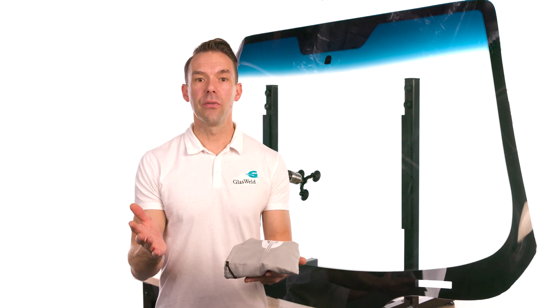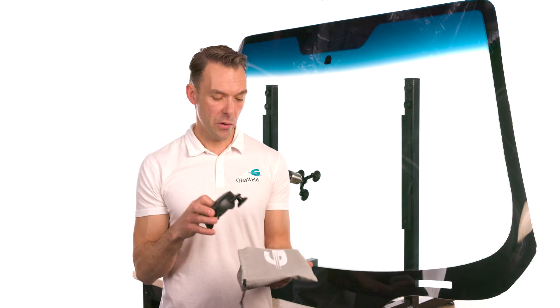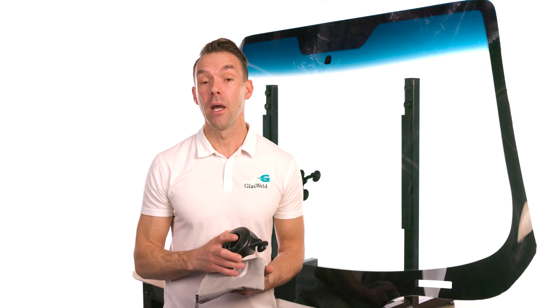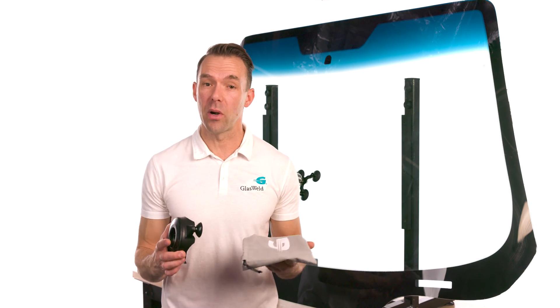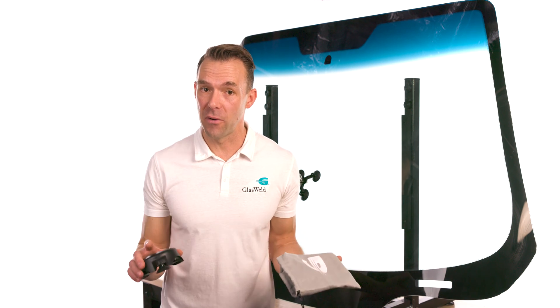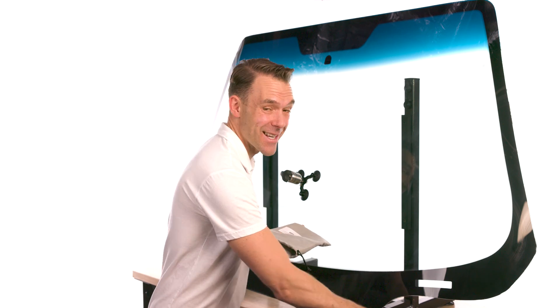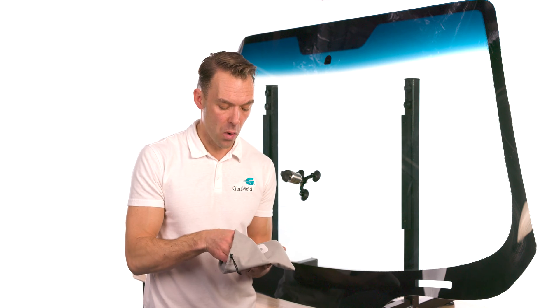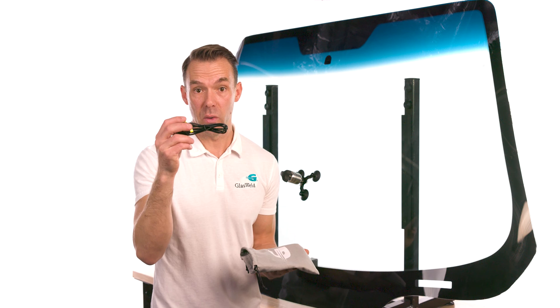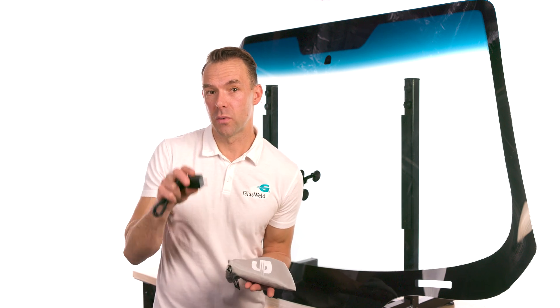Let's introduce you to the latest edition of the ProCure line — the ProCure Smart. The first thing you'll notice is that it comes in a microfiber bag when purchased on its own. If you purchase it as part of a kit, it may come inside custom foam within the kit case. Inside the microfiber bag you'll also find a USB to USB-C charging cable and, in most cases, a charging block.